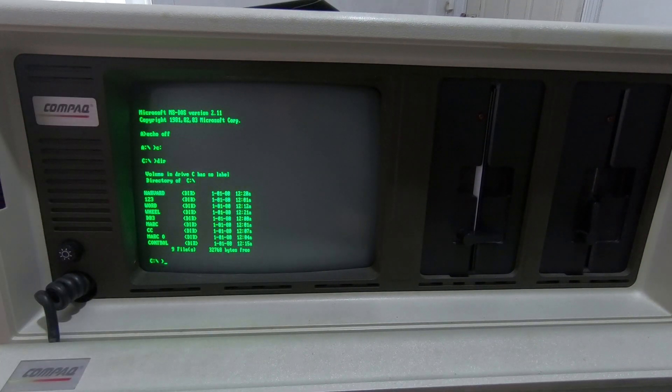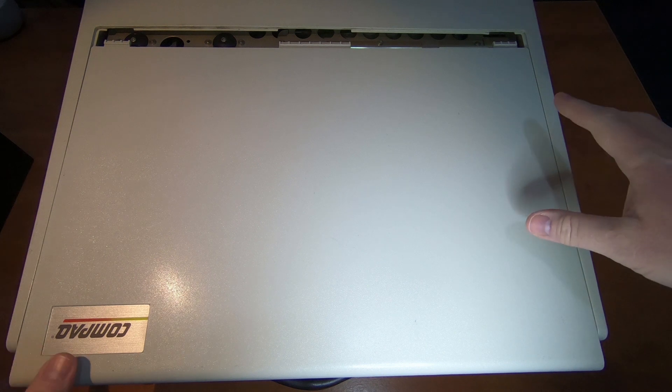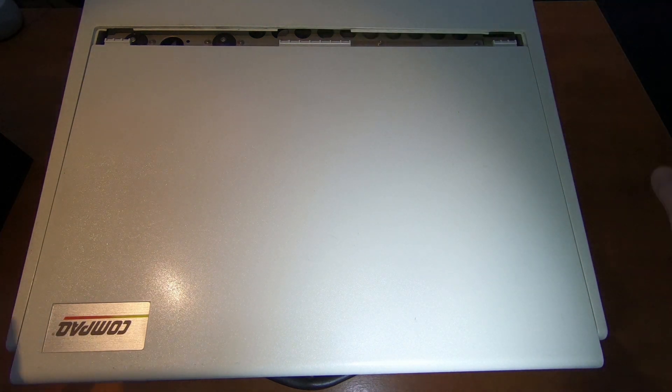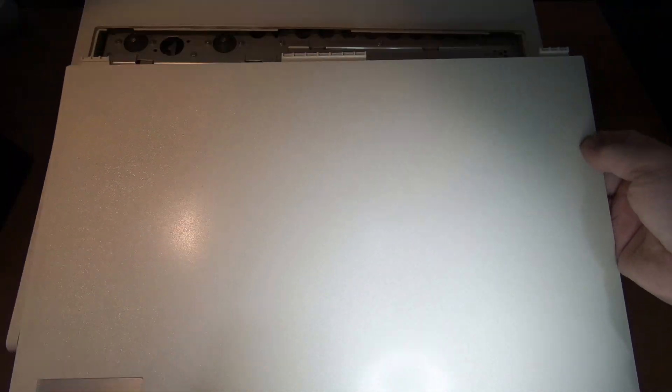The screen is nice and bright, both disk drives work, hard drive works — all fully working. So I'll shut this down and open up the top to show you inside. This top cover slides off to reveal the inside. You do need to be careful with this if you have one of these — the plastics are brittle over time. One of the lugs on the underside has already snapped off on this one. You can see there are three plastic catches. It's 40 years old, so do treat it with a little bit of care when opening it up.